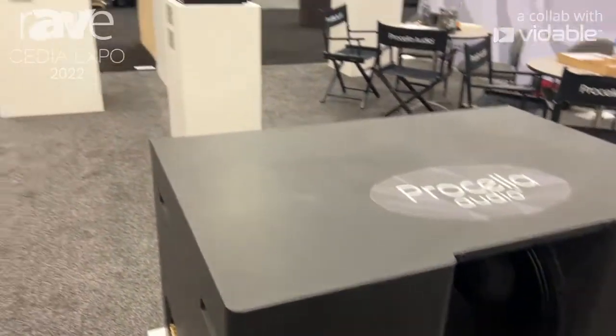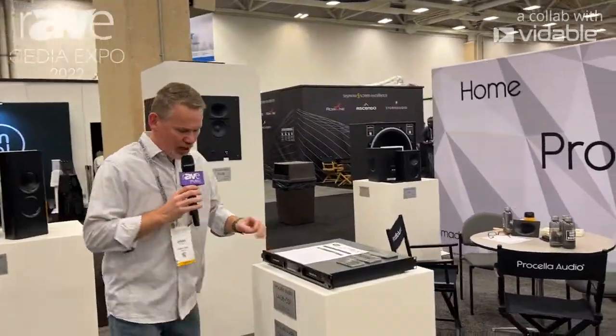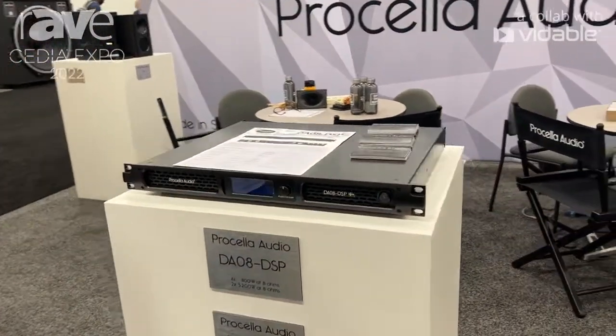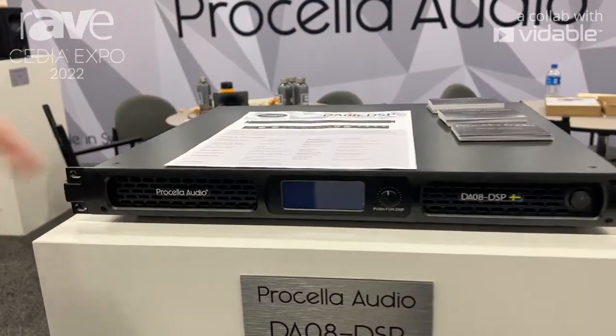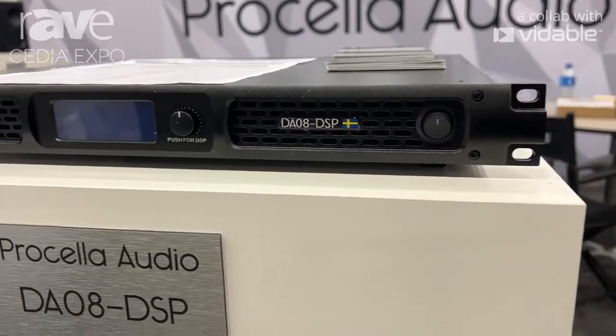So what do you power that with as an amplifier? We have a new amplifier which is here — the Priscilla Audio DA08, digital amplifier number 8. Four times 800 watts, or bridged to two times 3200 watts.